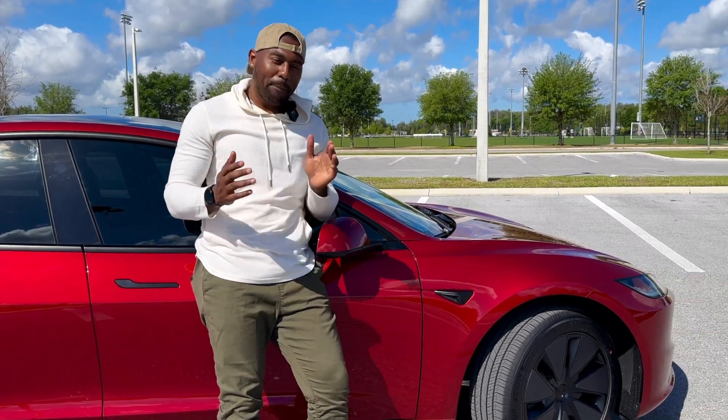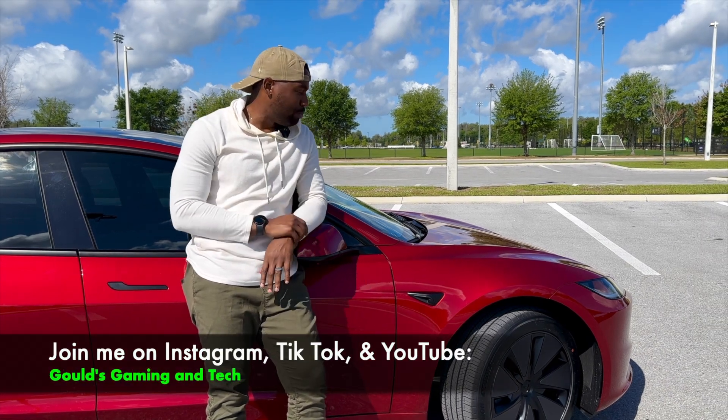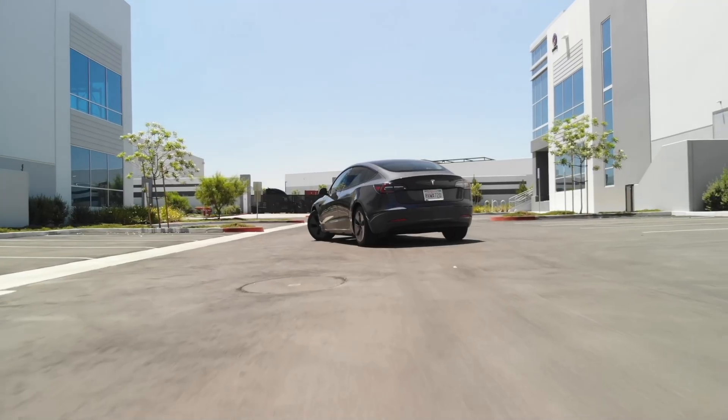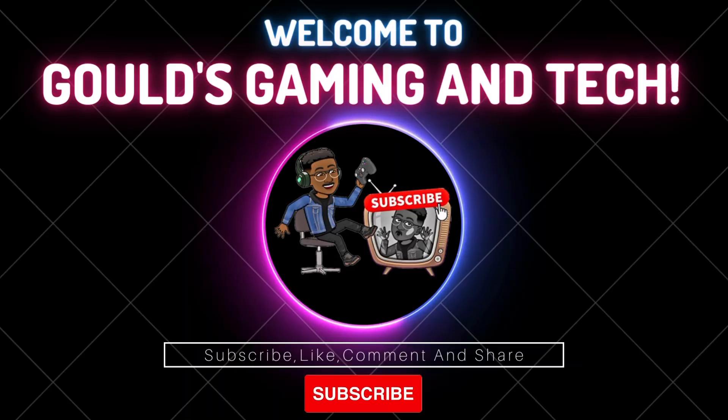What's going on guys, welcome back to the Ghouls Gaming and Tech channel. We got this beautiful 2024 Tesla Model 3 — this is the long-range version. We're going to do a walk-around and see what's new and what's different between this one and the previous refresh that released in 2021. If you're new to the channel make sure to subscribe, and make sure to hit that like button. Without any further ado, let's go.